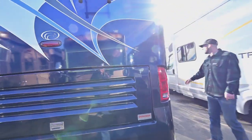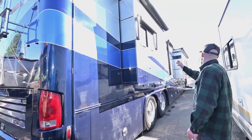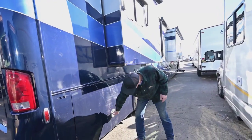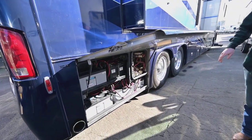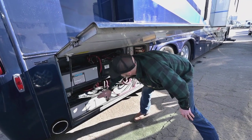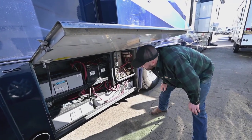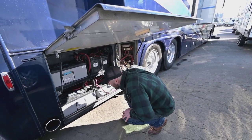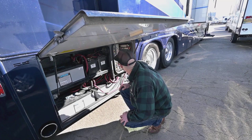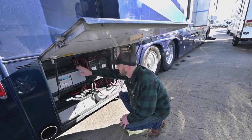Coming down the passenger side, we have two more slides, both with slide topper awnings and window awnings. Up front there's just a window awning there since the main awning covers that slide. Big battery bay here — these batteries are from 2019. Each one of these is about $1,200, with a smaller one around $250, plus a third — so a significant battery investment. The amp-hour capacity for each of these is 255 amp-hours, so you have over 1,000 amp-hours of battery total.